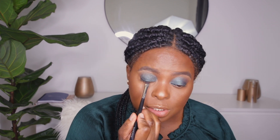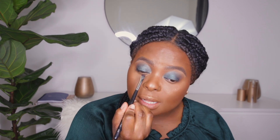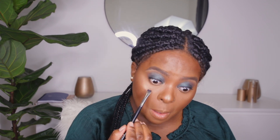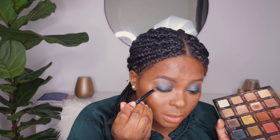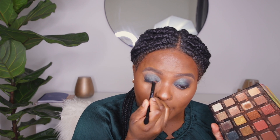Using a gel liner and a flat brush, I'm lining my lash line — and you're also going to want to line your waterline. Then I'm going back with the Violet Vos palette using the shade Inspo, which is the black shade, to smoke out the liner just a little — nothing too fancy. I just don't want it to look like we're wearing liner.